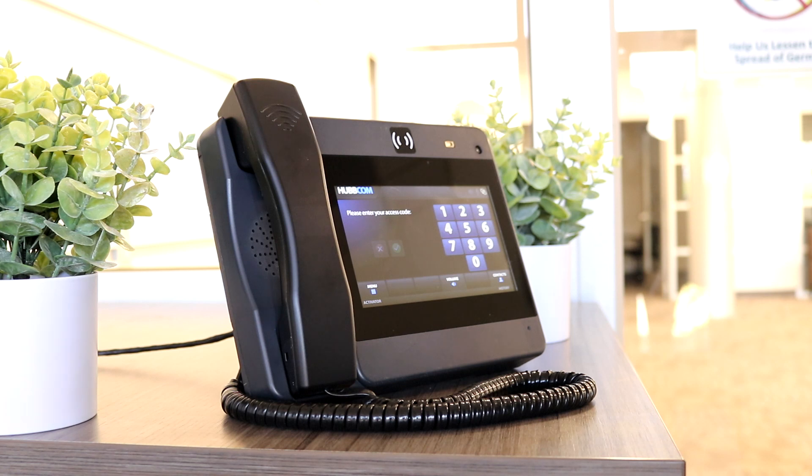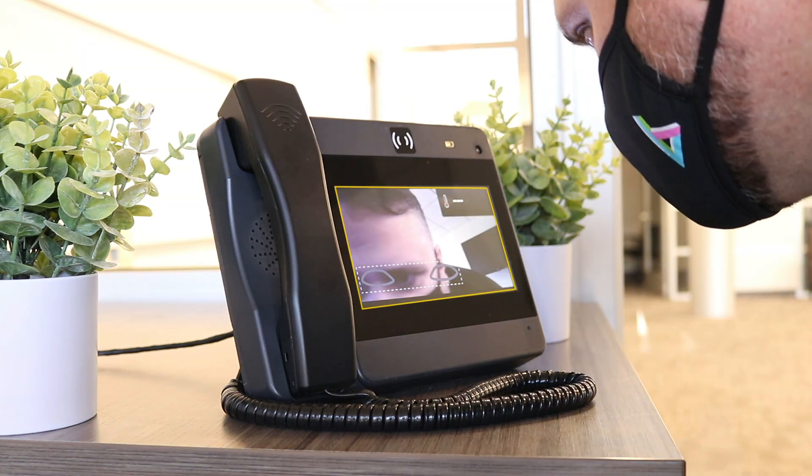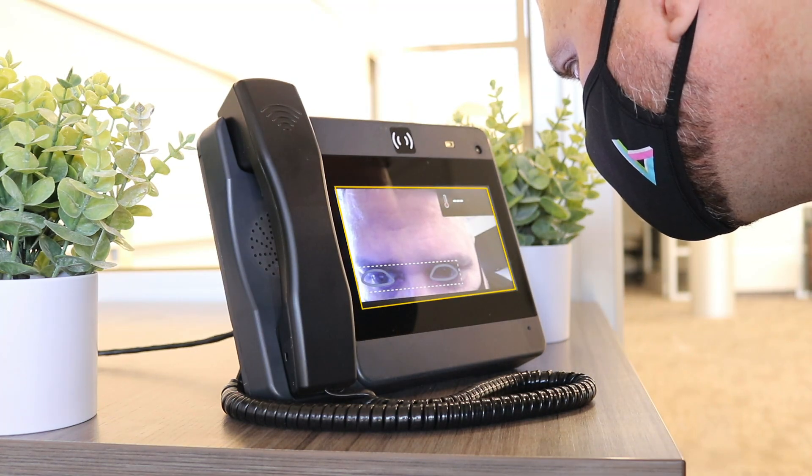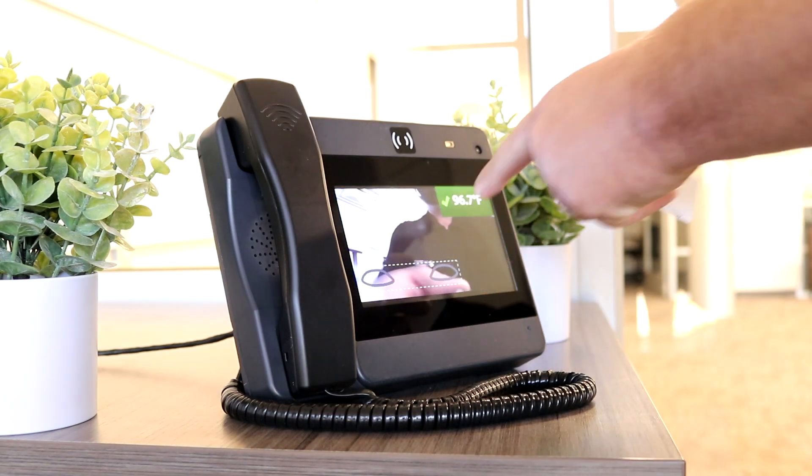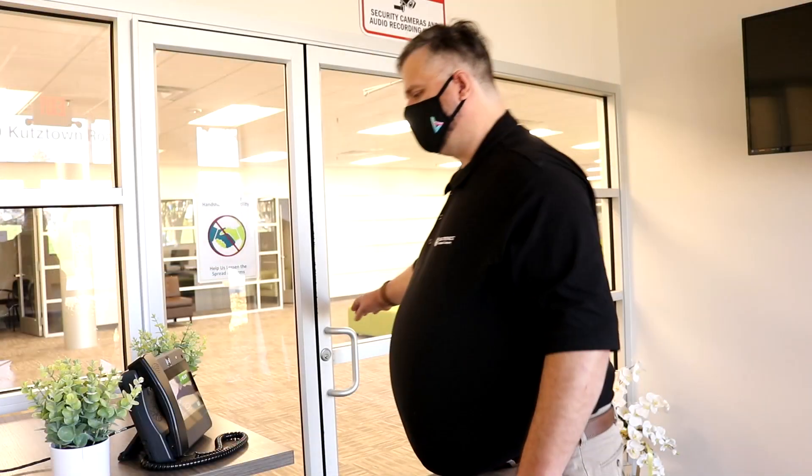To gain entry to the building, simply approach the Hubcom station, touch your card against the sensor, and then line your face up with the template that appears on the screen. The temperature sensor will activate if all is well. Access is granted.